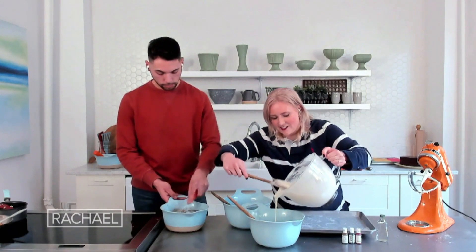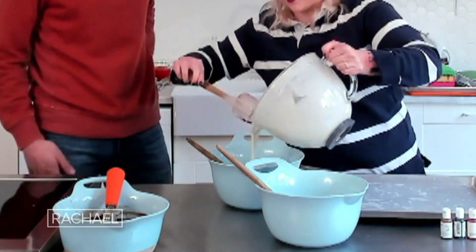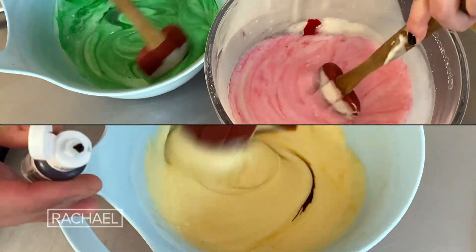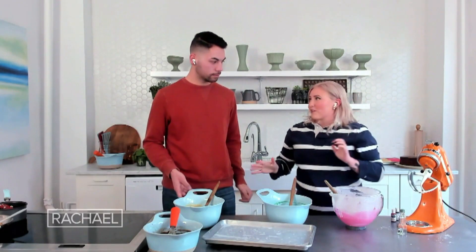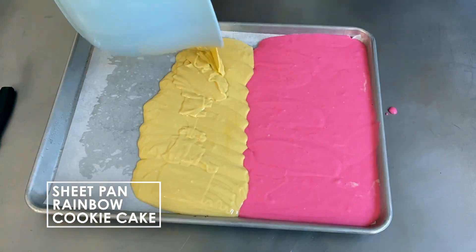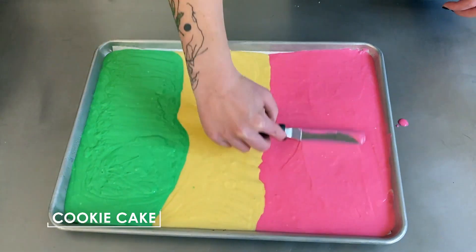We're gonna separate our cake batter into three so we can make the three colors for the rainbow cookie cake. I have gel food coloring here, and we're gonna dye each one. We're going for the classic pink-yellow-green version of the rainbow cookie cake. The great part of this no-stress cake is that we're just gonna pour the batter into the pan in thirds — it doesn't really matter if they intermingle because we're gonna be able to trim it up later.